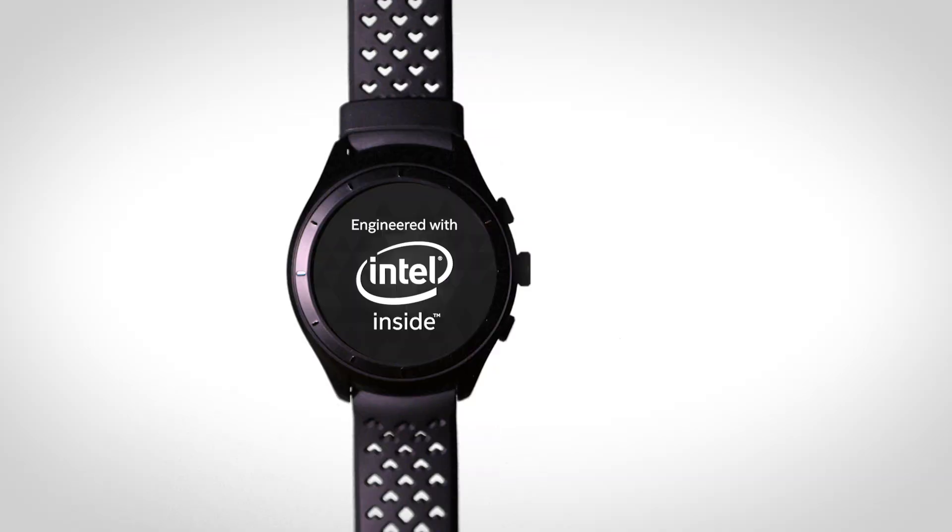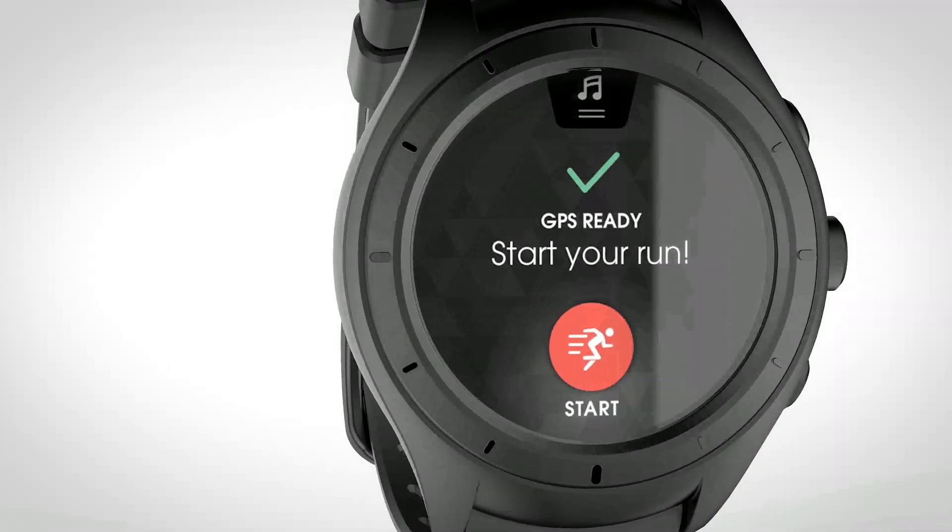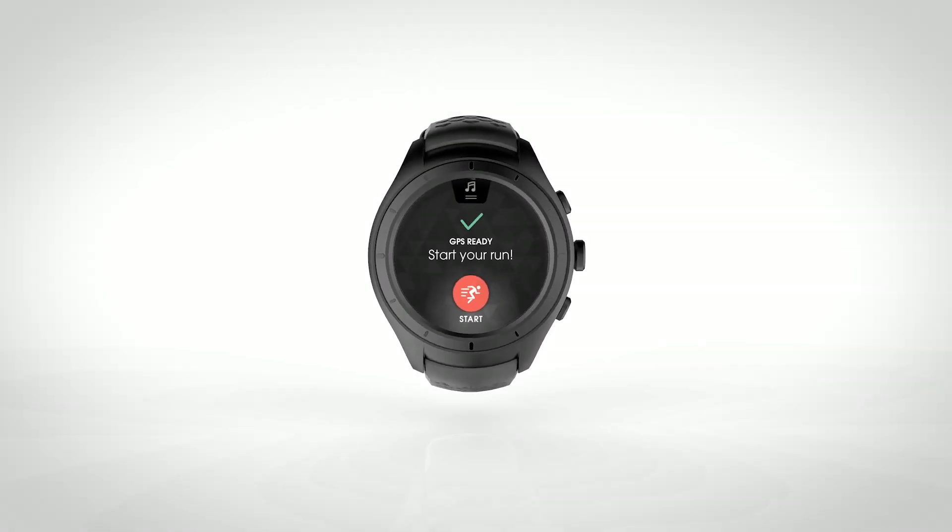Run IQ is a smart watch for runners by runners. The biggest challenge that we faced was having a vision but needing to find all the right partners to make it come to life.